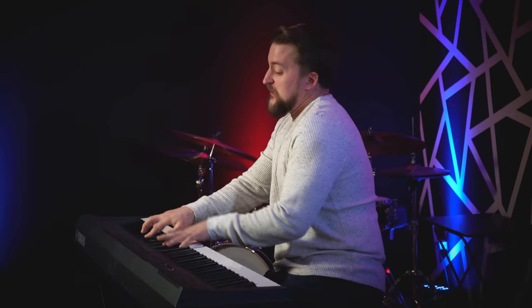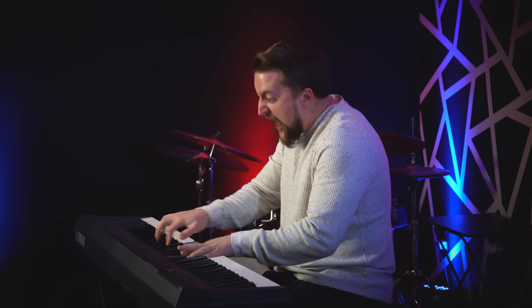Remember, sound doesn't matter. It's all about how you look while you're delivering the performance, so facial expressions are key. Try throwing in some vocalizations and yelling while you're playing. This will really drive home the point that you are completely engulfed by the music and transformed by it. Most importantly, remember that notes don't matter. If you play fast enough, nobody will hear the mistakes.